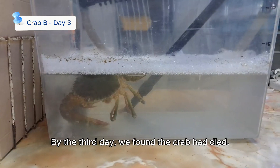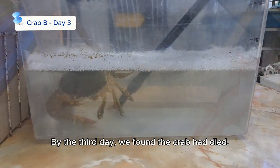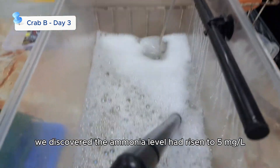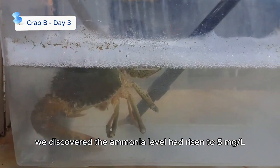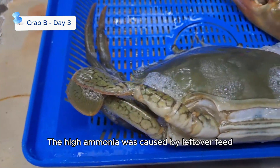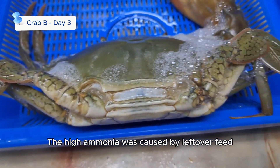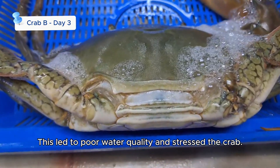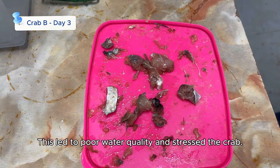By the third day, we found the crab had died. After testing the water, we discovered the ammonia level had risen to 5 milligrams per liter — far too high for mud crabs to survive. The high ammonia was caused by leftover feed that we didn't remove from the tank, which led to poor water quality and stressed the crab.